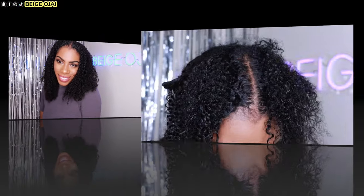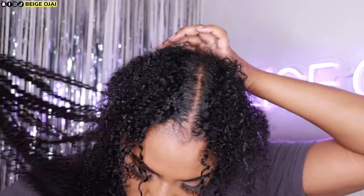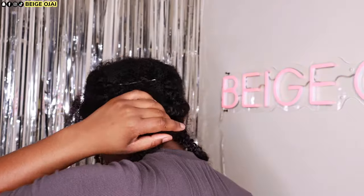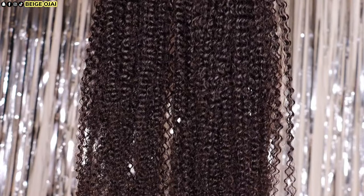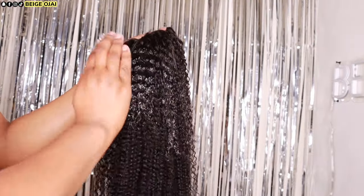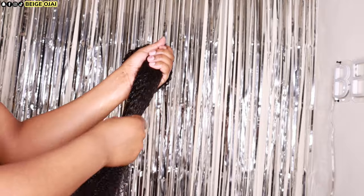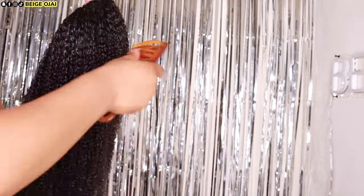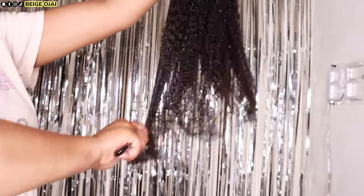Now it's time for me to remove these clip-ins so we can try on the drawstring ponytail. It's super simple — just unloosen that comb and clip and remove the clip-ins. This is the night before: I co-washed the drawstring ponytail and here is the natural texture. I'm just going to wet it again, apply some gel, use my detangling comb to detangle it, and my diamond brush to get the curls to pop, then allow it to air dry overnight.